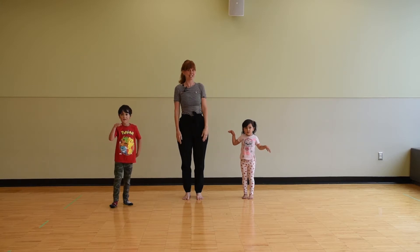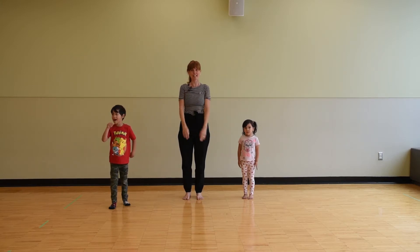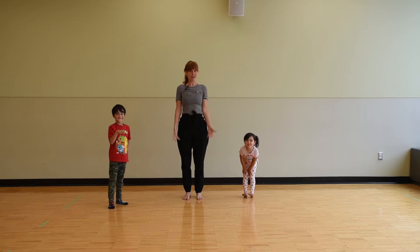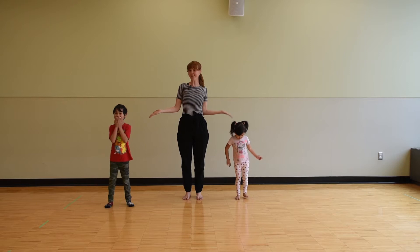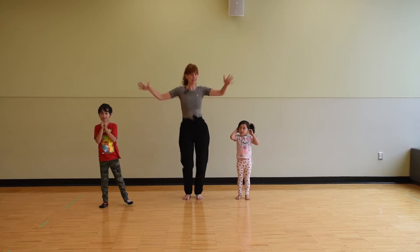Hi, my name is Lisa Saars. I'm a Fine Arts instructor with the City of Burnaby and I'm here today with my special helpers Jane Ray and Bowie, and we're gonna teach you how to dance a freeze dance.